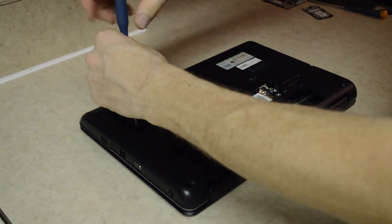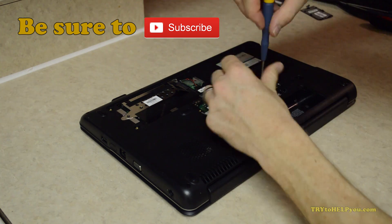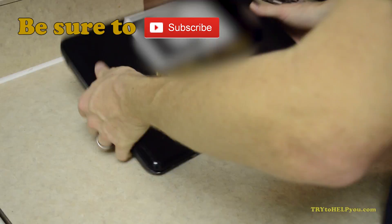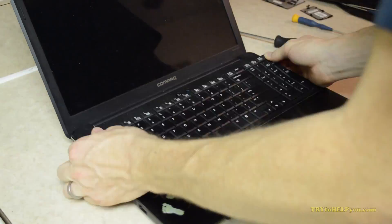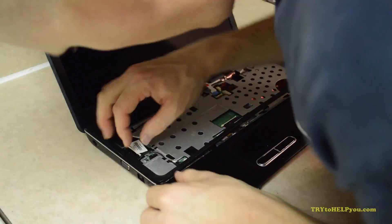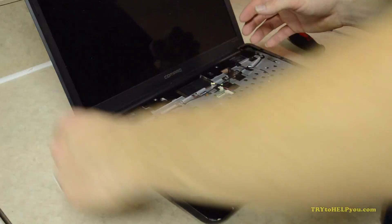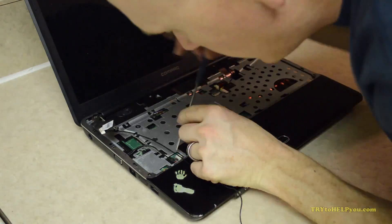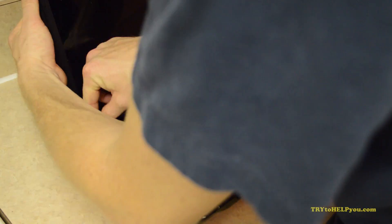Okay, this is a Compaq CQ60, and you can see me starting to take it apart. Most laptops will be similar to this. If you have a Mac, I don't know if this will even work. But overall, you just want to start by taking out the battery, the RAM, the hard drive disk, and then every screw you can see. It's going to be a little bit of a learning curve if you have never done this with your laptop — be careful. You should be able to take it apart fairly simply and not break anything.